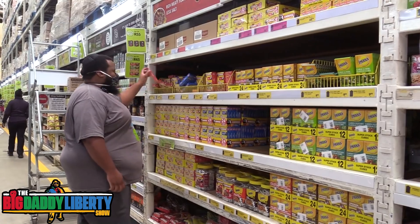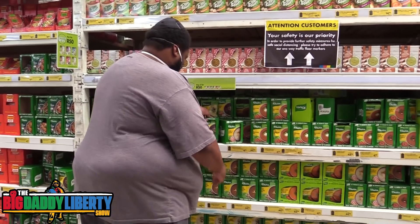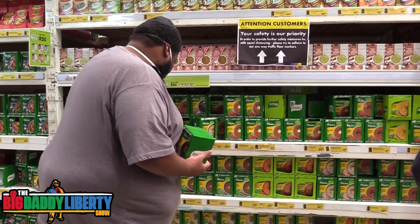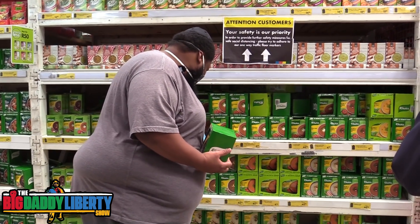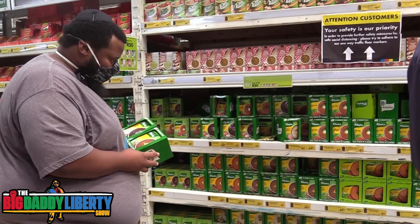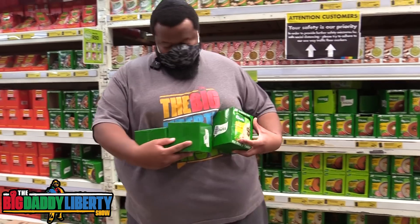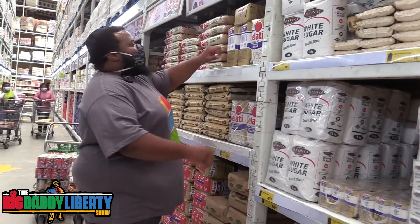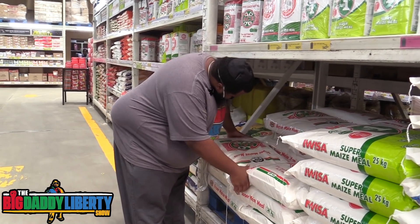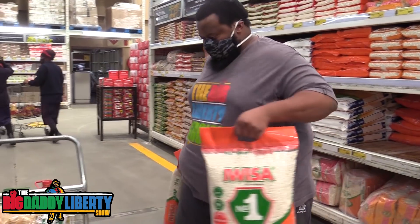Some beef and chicken stock, and of course some soup sachets — I like hearty beef, and I think I took a veg one or a chicken one, and cream of mushroom which I added to the basket. The variety is great. I've also got sugar — can't forget some sugar — and of course a staple: maize meal. Shout out to our maize farmers who put these together, love you guys.